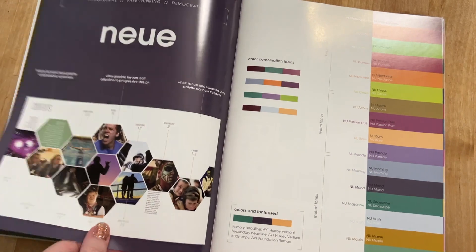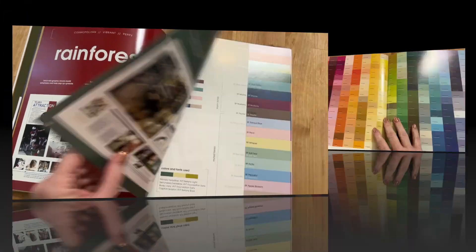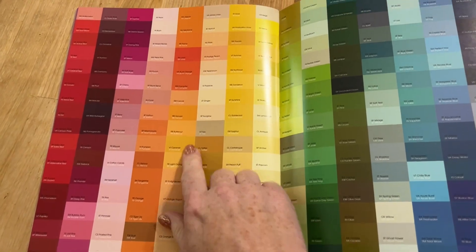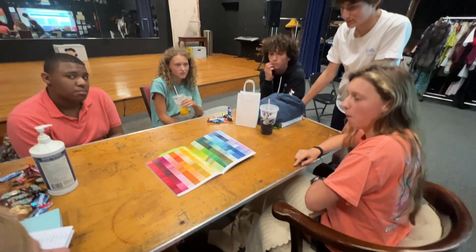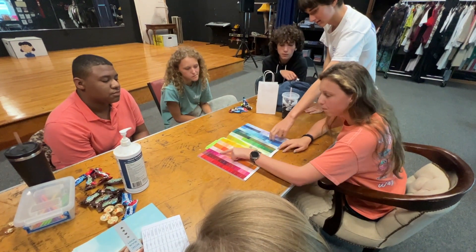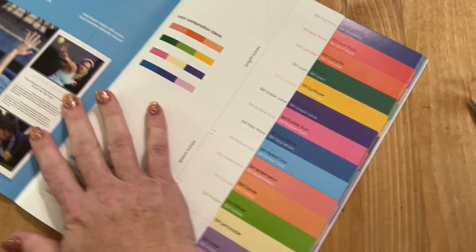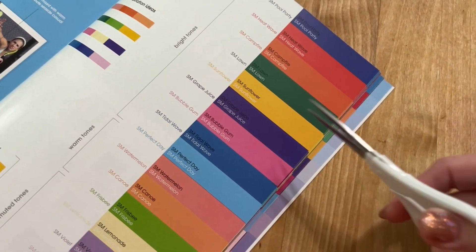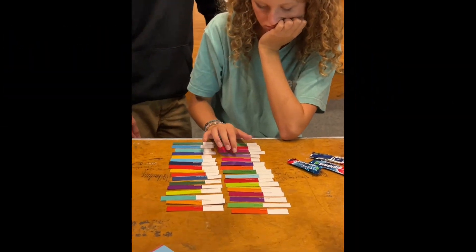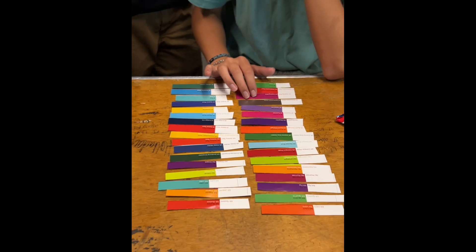In addition to the Jostens color palettes, you can also create your own custom palette. Look through the back of the book and choose the colors that you think best represent your theme. Then go to the Jostens color palettes and cut out the sample color that you think you may want to use. Lay those out on the table and you can see how they'll print. You can compare them to each other and make sure you're happy with the combination you've chosen. Then create your own custom palette in Yearbook Avenue.